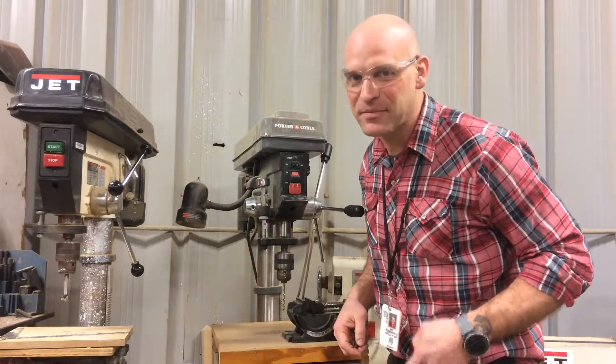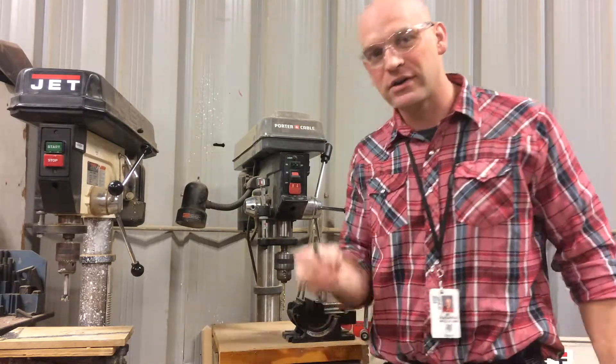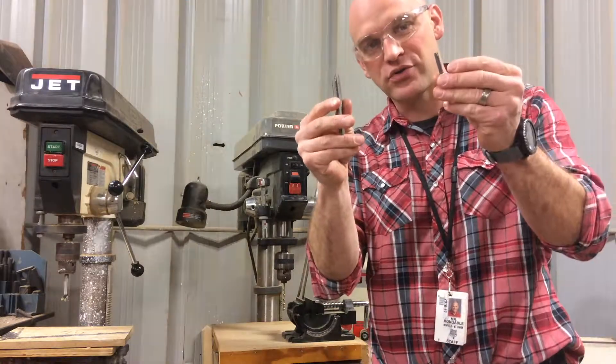Hey folks, thanks for joining me today. I want to talk to you about tapping a drilled hole in steel.